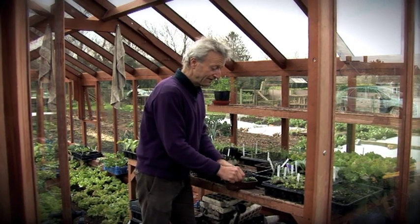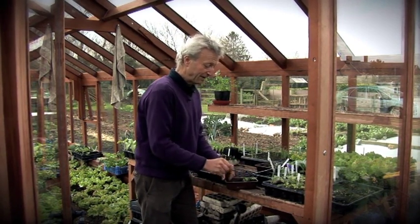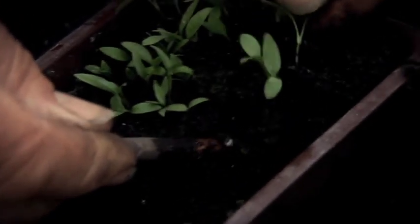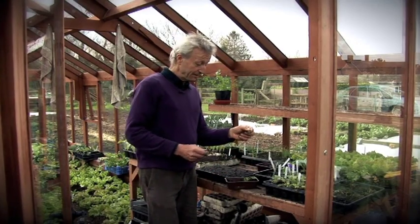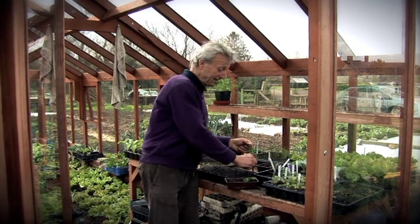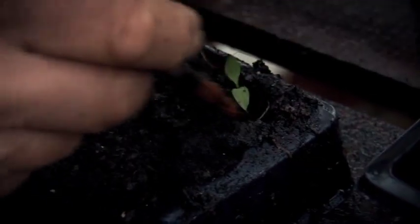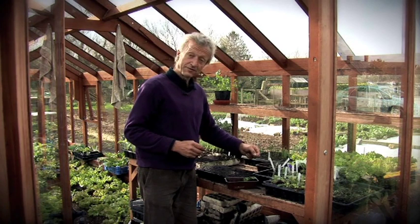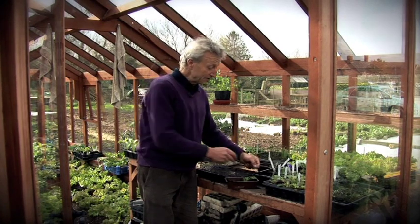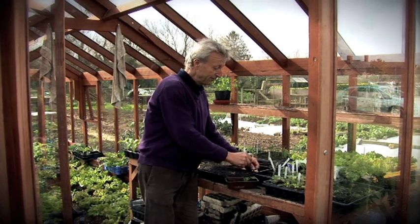The way I do it is lifting them up with a pencil underneath and lifting them out, always holding them by the leaf, not by the stem. Then I make a little hole and pop it in. Notice the root there is longer than the depth of the tray — it's absolutely fine just to push it in and coil it round.